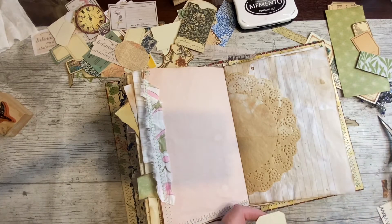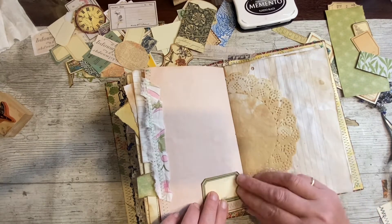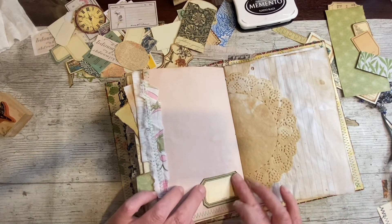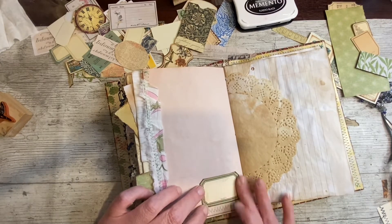Yeah, I'm liking that there. I'm not putting anything too fussy — the page is still singing with its beautiful colour. Yeah, it's a nice restful page. Yeah, I like that.